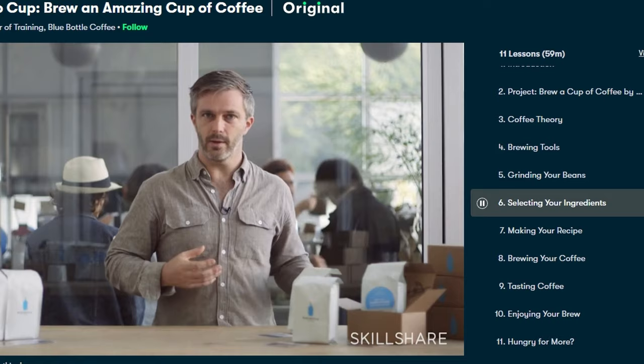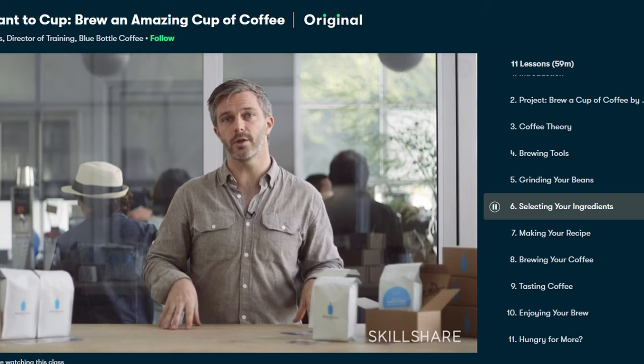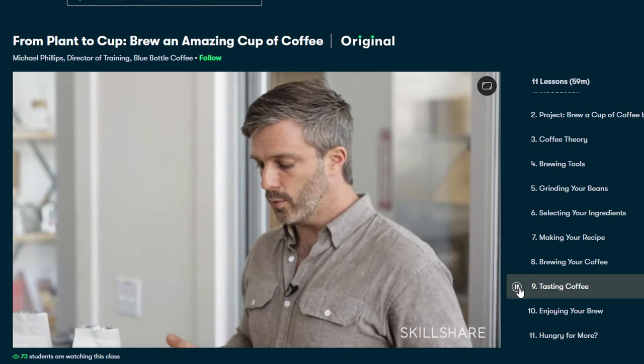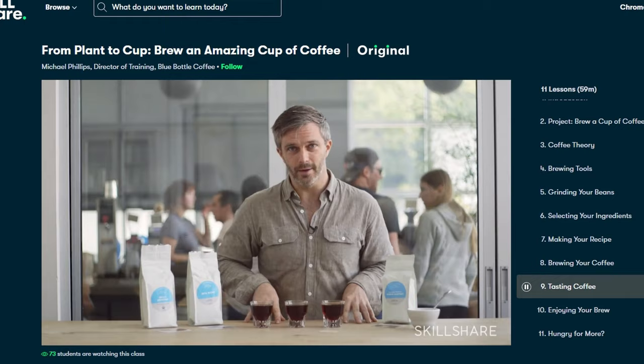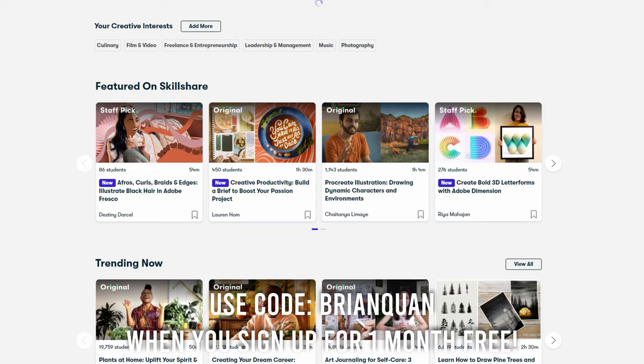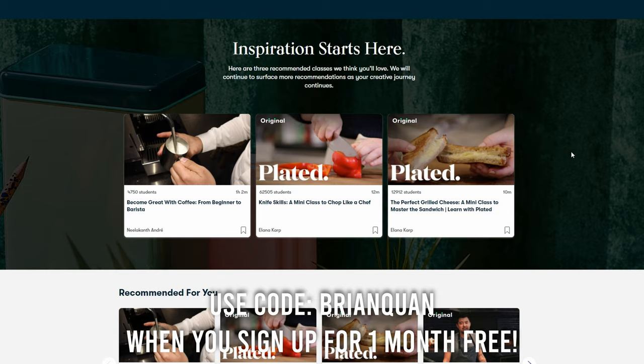That's seen in Michael's class 'From Plant to Cup: Brew an Amazing Cup of Coffee.' I love how simple Michael makes it to understand how to take a complex topic like tasting coffee and interpret a property such as acidity as a flavor note in cup. That's because of how topics are broken down in a really easy, digestible lesson format on Skillshare. I also really like that there is a transcript for each section of the video so you don't miss anything. The first thousand people to use the link below or code Brian Kwan will receive one month free of Skillshare.